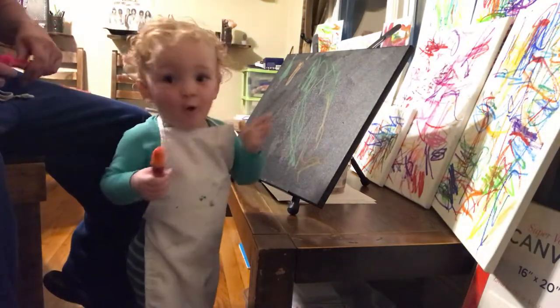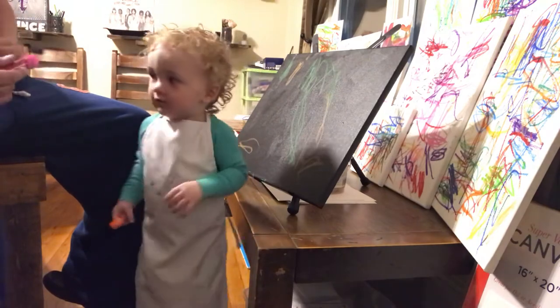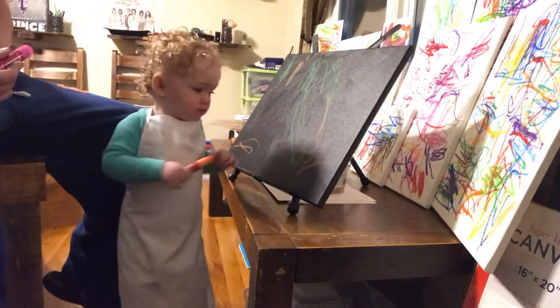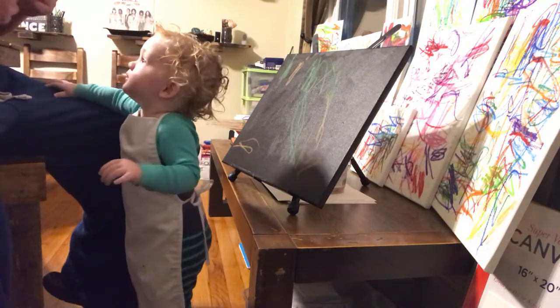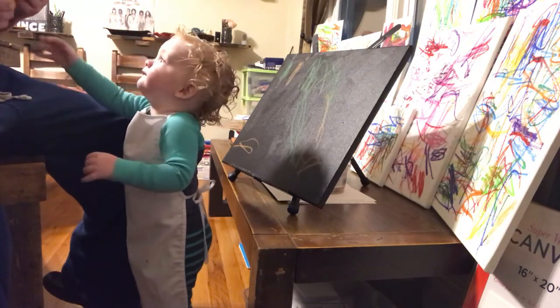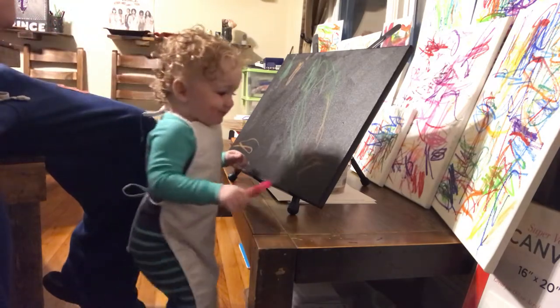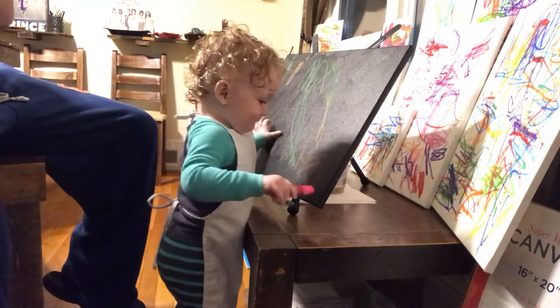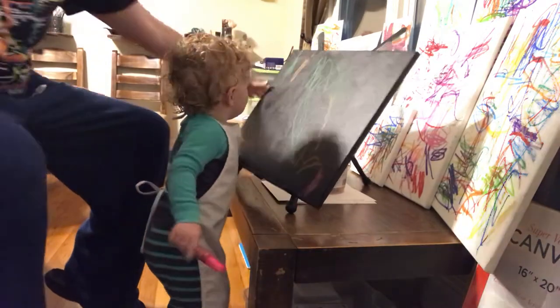You want to do some pink? Blowing kisses? You want to do some pink first? Or yellow? Yellow or pink? Pink? Yeah? Okay. There you go. Do you like pink? Yeah? Flip it? Yeah.